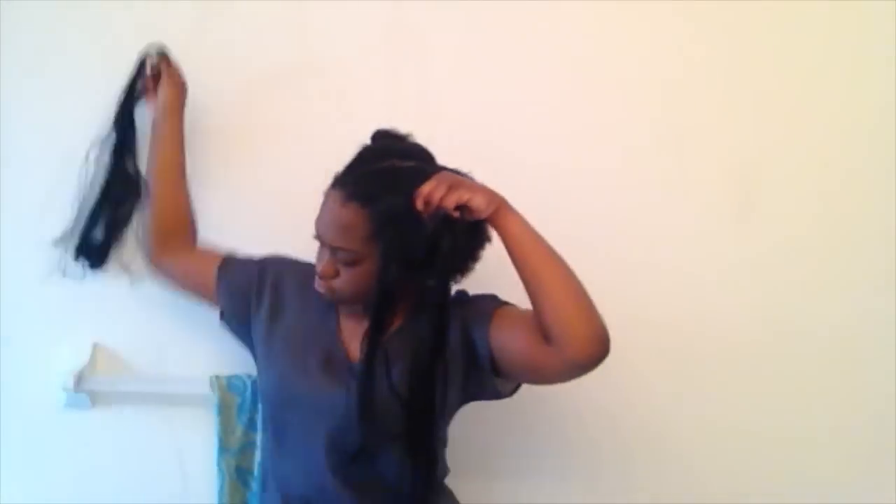It's kind of like single braids, except you've already started braiding your own hair. I actually started off doing this whole hairstyle with my real hair, but I just love the idea of extensions and how they just make it look so thick, full, and really really nice. Now I've finally finished one side of my hair.